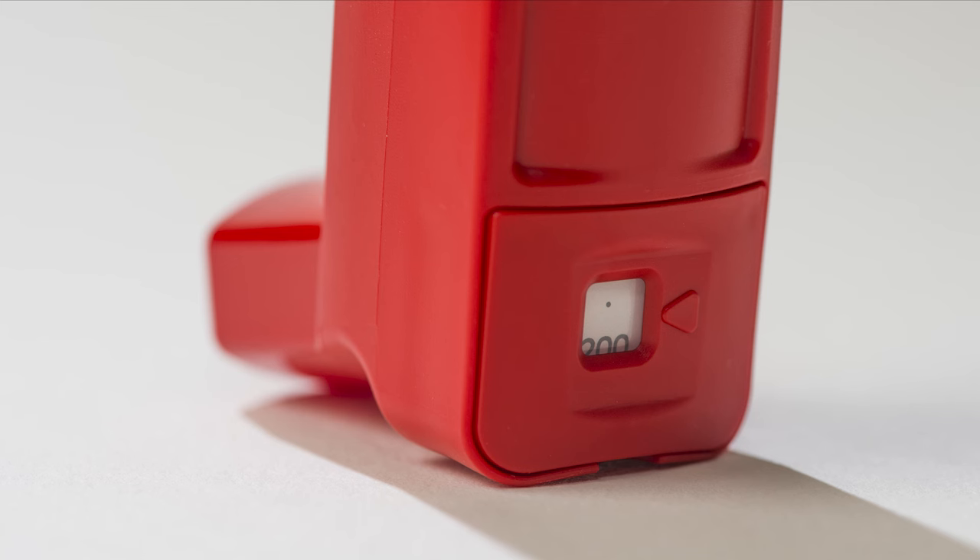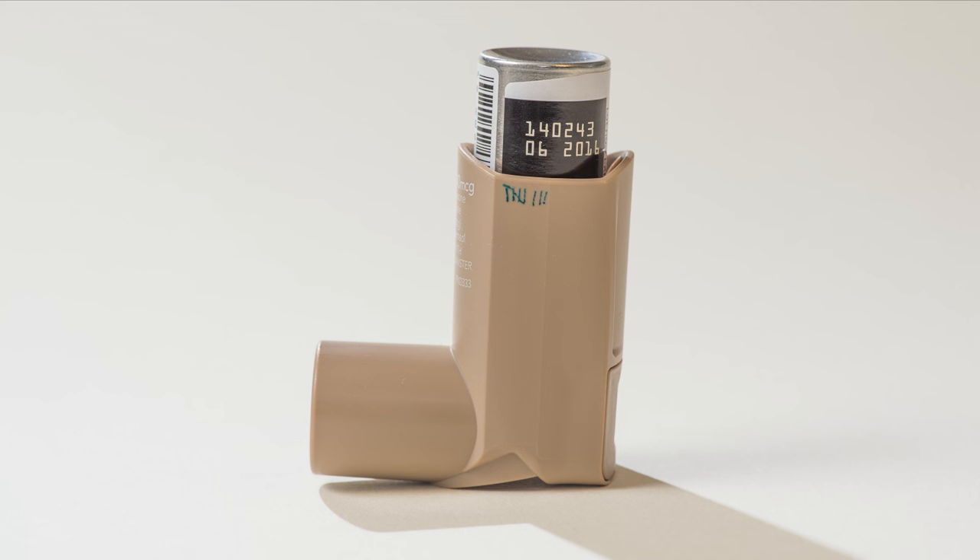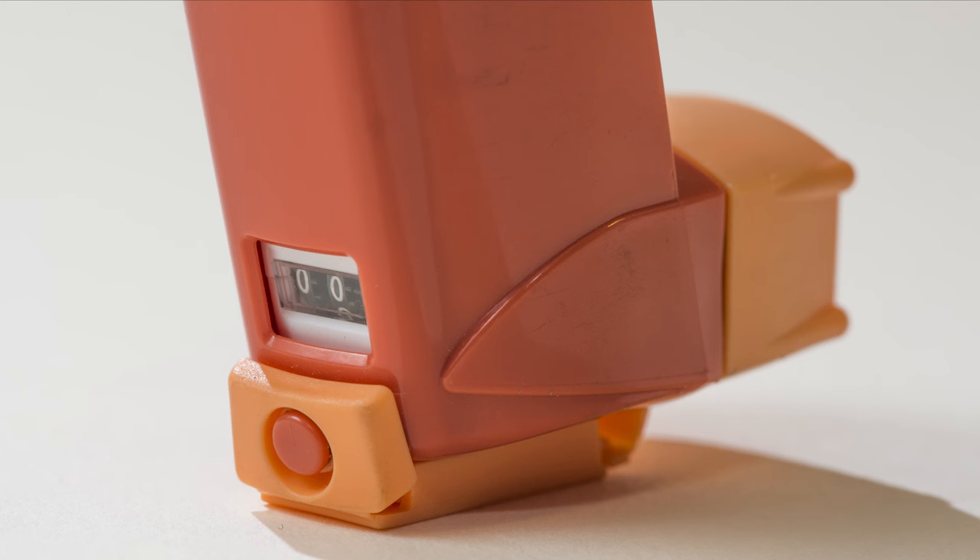Before using the MDI for the first time, read the package insert to see how many doses there are in the MDI. Many new MDIs track doses with counters. If your MDI does not have a counter, mark each dose on the plastic cover.